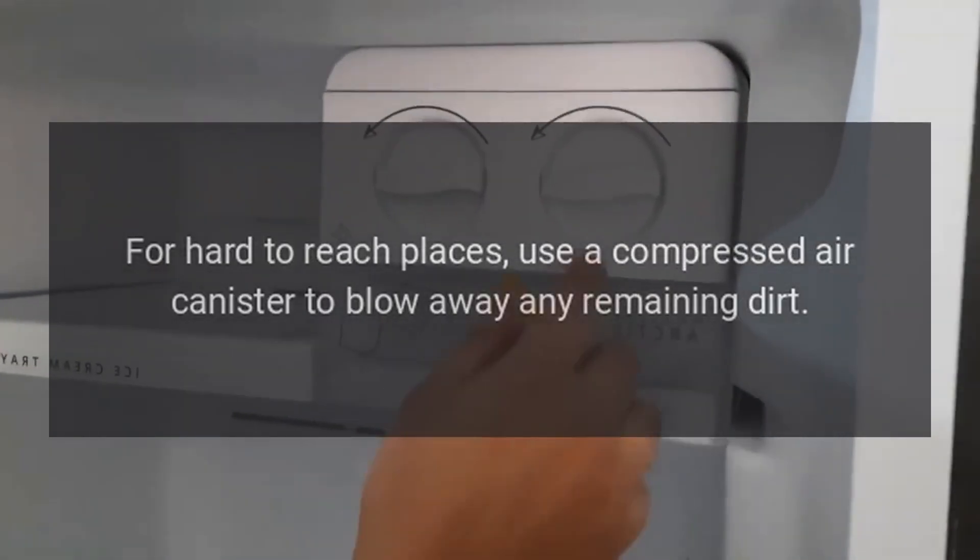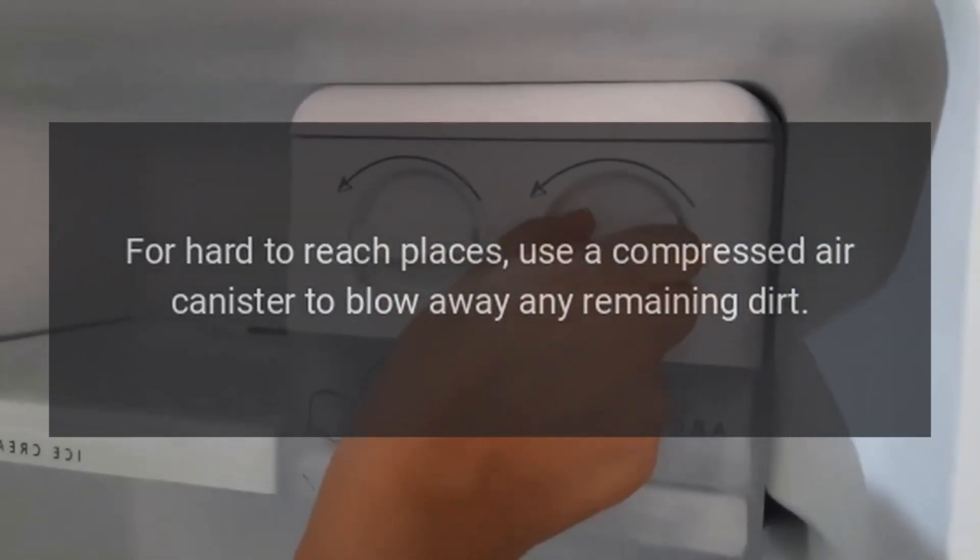For hard-to-reach places, use a compressed air canister to blow away any remaining dirt.